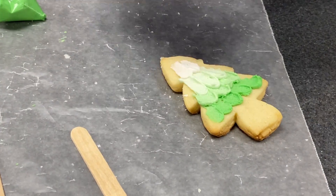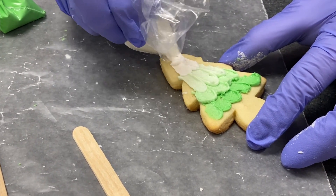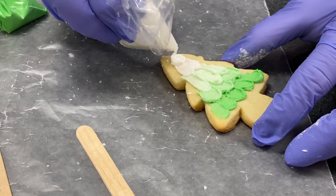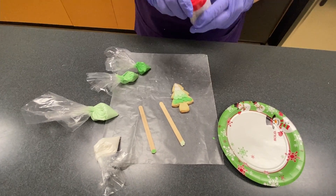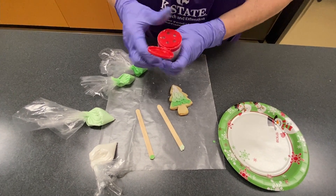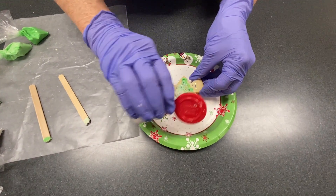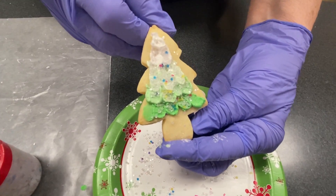We top the tree and give it some edible glitter. And there you have your Christmas tree.